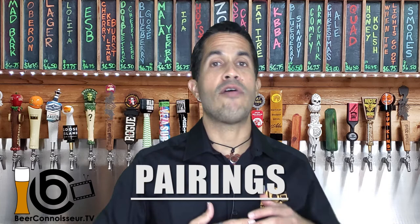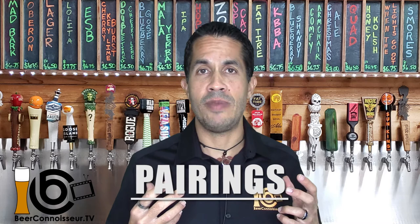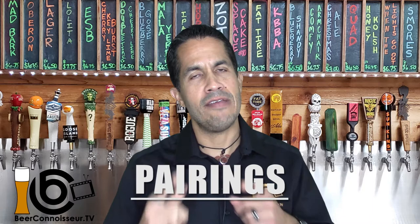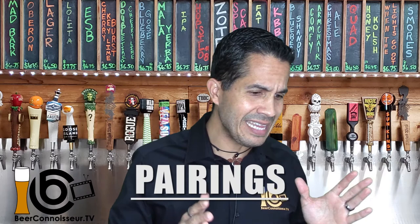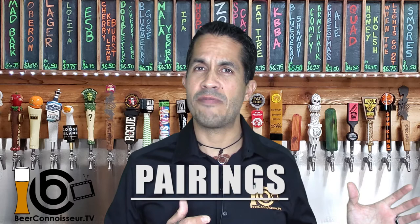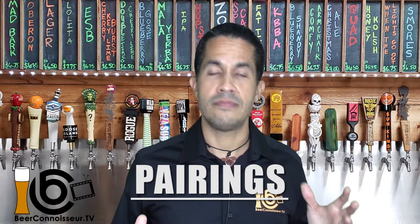IPAs are good to pair with bold foods. With all these hazy and fruity IPAs, we have a whole host of things we can play on to pair with different foods. Today, with all that guava aroma and flavor in this beer, I'm going to go with some guava glazed pork chops — yes, believe me! Hazy IPAs are also good to pair with some seafood, and especially if you put some citrus in there, so some lemon garlic shrimp will definitely be a great pairing. And if you like chicken and want to go a little lighter, maybe a sesame grilled chicken stir fry.